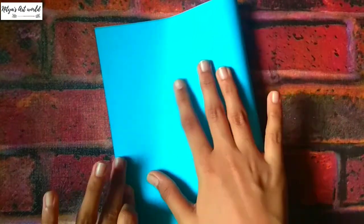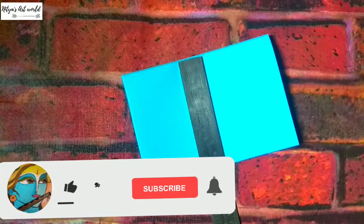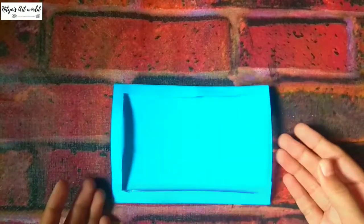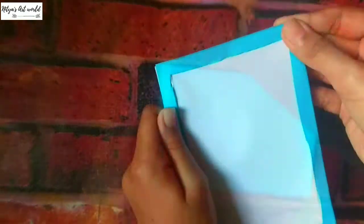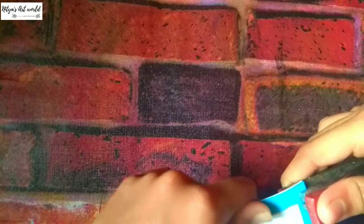Fold it into half and cut it. Take one of them and fold that into half. This is the size of your card. Now mark one centimeter from all four sides and cut out the frame.